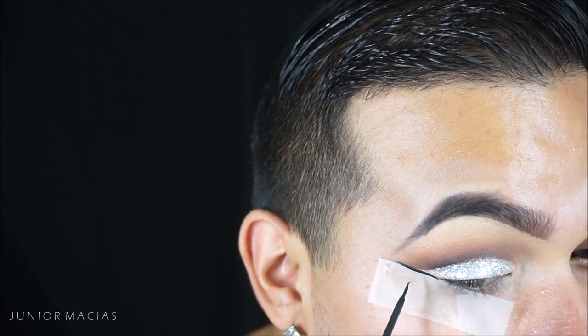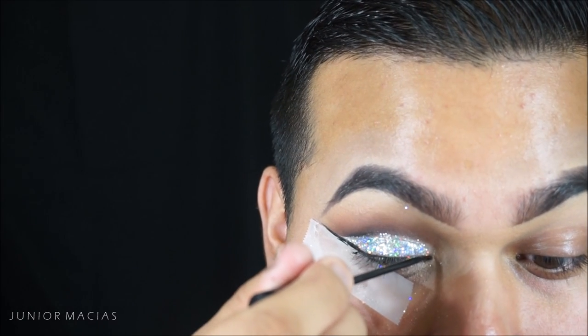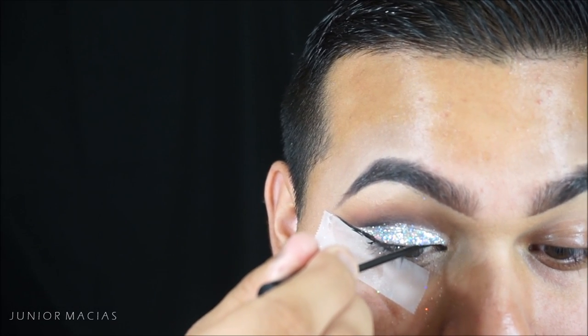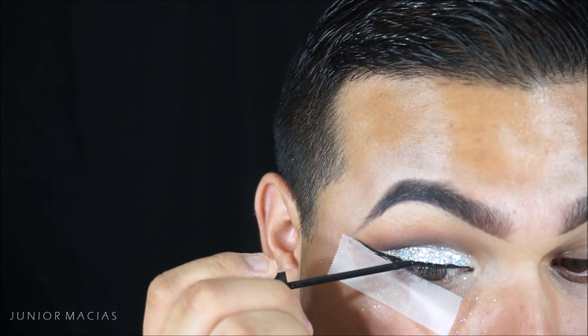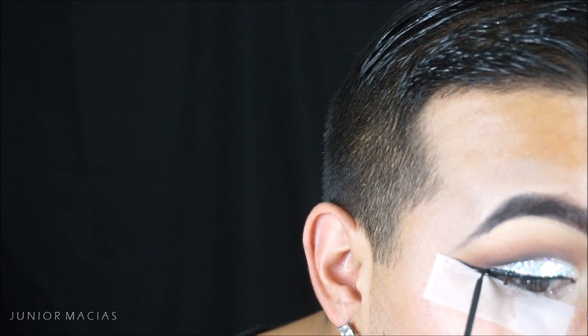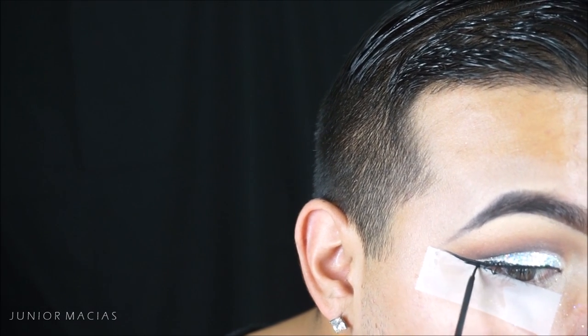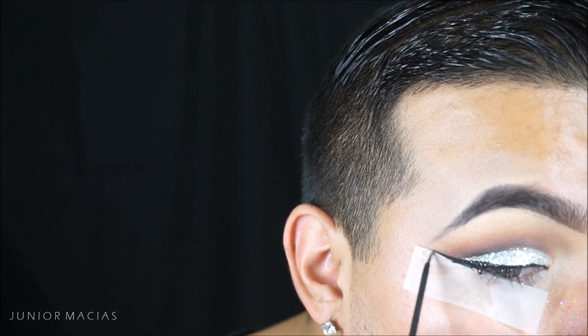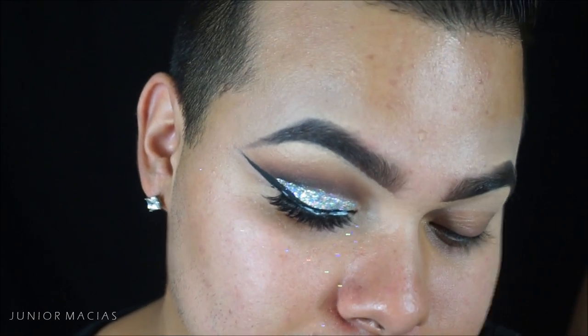Using the NYC liquid liner to give me a nice thick liner. I like to keep the thickness on the outer corner and just have a thin line on top of my lash line. I did thicken my liner a little bit off camera — all I did was thicken the wing on the outer corner and cleaned it up with some concealer. These lashes are House of Lashes Iconics.